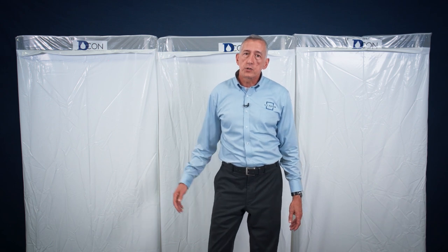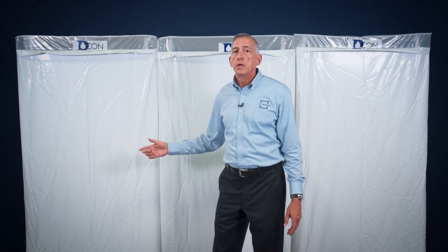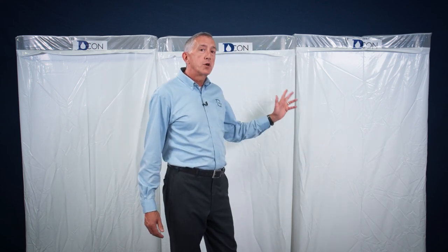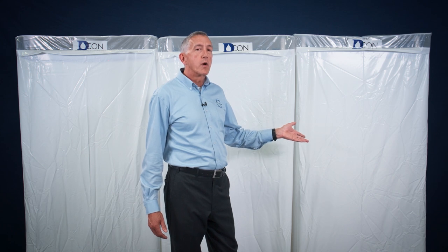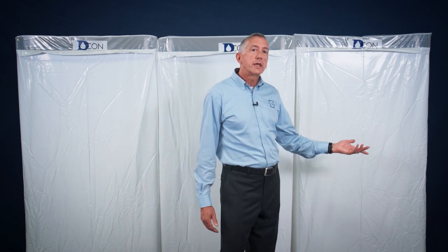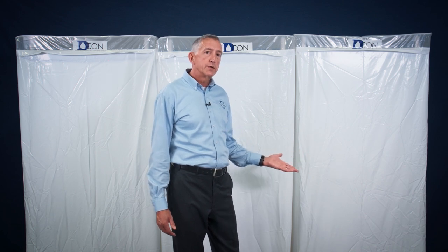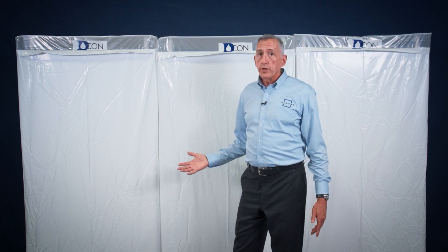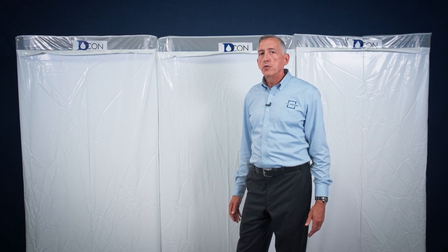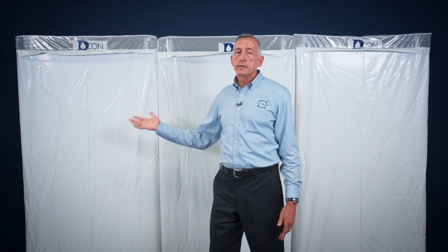Workers enter the clean room in their street clothes, change into their protective gear — suits, respirator, eye protection, and so forth — then proceed through the shower room with the water off, then through the equipment room where they may have tools or other equipment required in the regulated area. To exit, workers enter the equipment or dirty room, store their tools or equipment, remove the protective suit and other gear, then proceed into the shower room with the respirator still on and wash themselves off completely. Once thoroughly cleaned, the respirator is removed and the worker proceeds into the clean room, dresses in street clothes, and exits the decon enclosure.